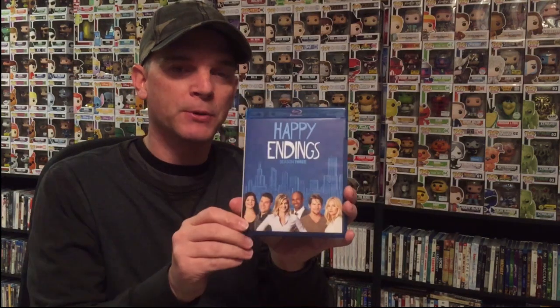Here's the front of the box, the spine, and then the back of the box. I'm going to show you on screen what the specs are for the Blu-ray release.